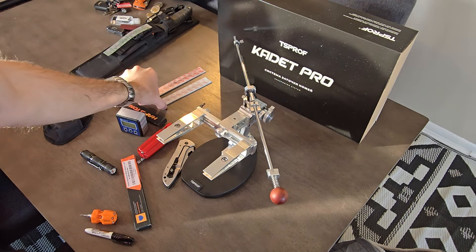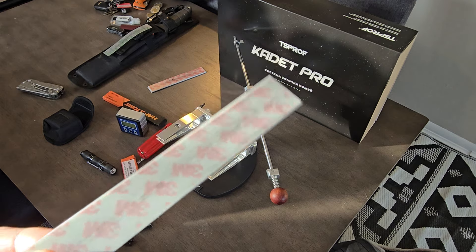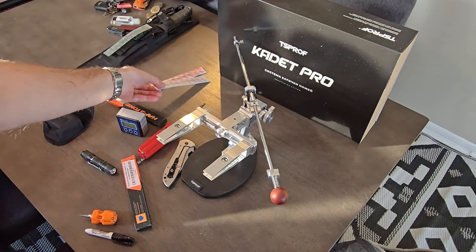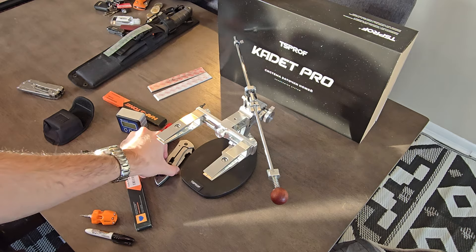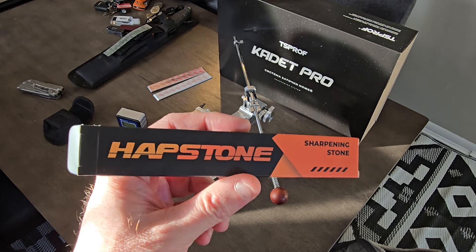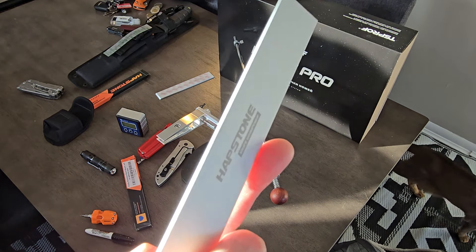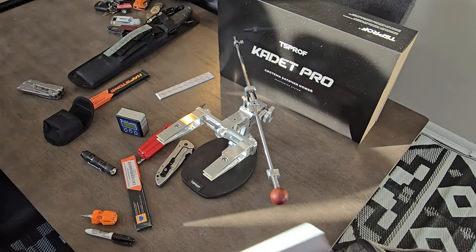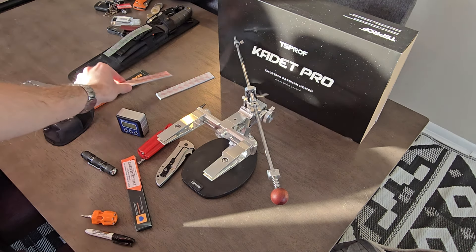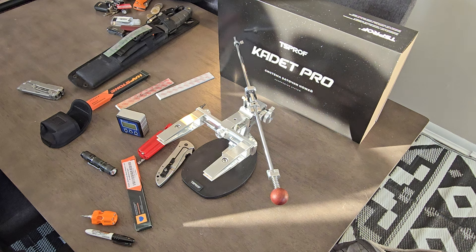I have a couple of sharpening stones here. I just re-lapped them with a little 3M lapping film and put a mirror on a couple of knives I sharpened previously. I also ordered some stone blanks — aluminum blanks that serve as holders. They have a 3M adhesive on them, so I just stuck the already-adhesive lapping film on top.